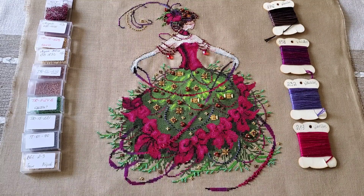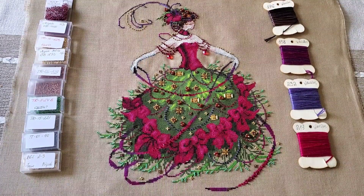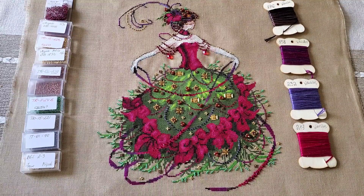Hello everyone, welcome back to my channel Cross Stitcher IK. My name is Agna and today I will show you my finish — the one I finished on March 8th, International Women's Day. I'm recording this now on the 12th of March, but I had to calm down and put all my emotions aside first.